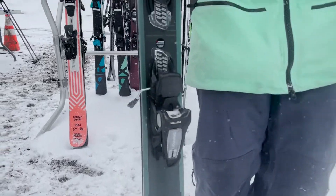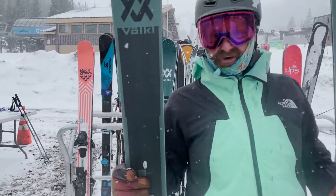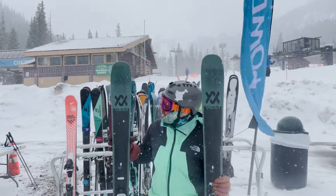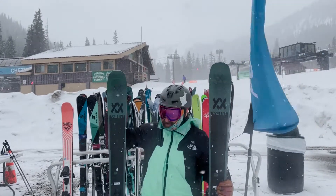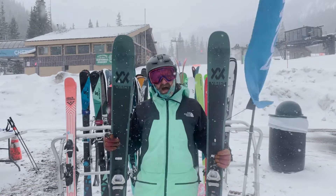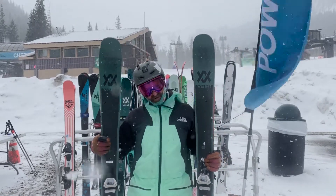Just like the Mantra M6 got a year ago, the Mantra 102 gets some of Völkl's latest tech updates. It's got carbon tailored tips, 3D radius side cut — a couple of the flourishes that Völkl added from the M5 Mantra to the M6.